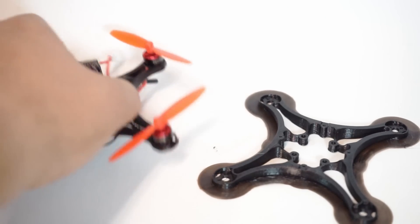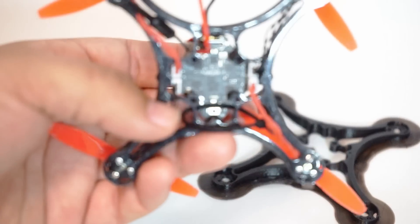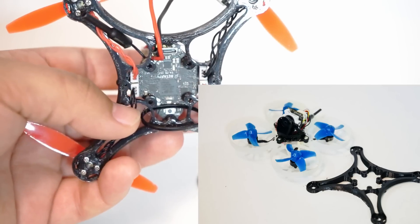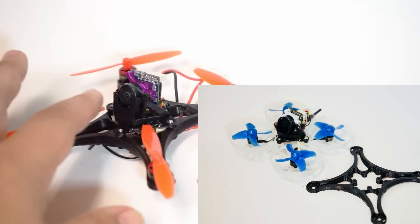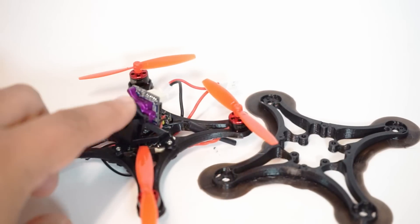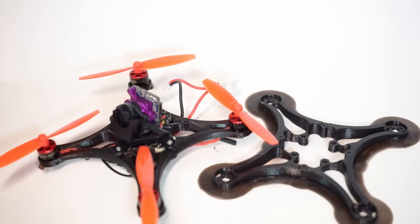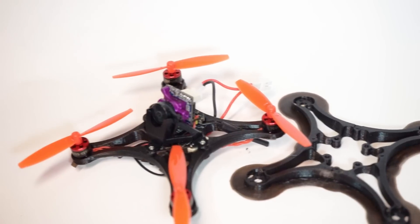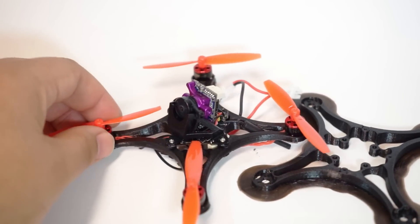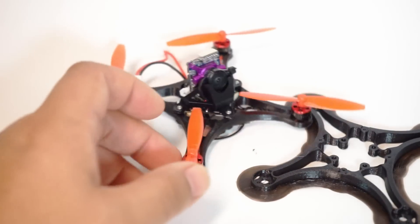I am running the Beta 75 Pro 2 stack and VTX that you can see down in there. I am running the stock canopy holder — not the canopy itself — with the Micro Sparrow 2 by Runcam camera. I was running the Falcor, but this one is a little bit lighter and it actually does a little bit better at night. A lot of times I end up flying these tiny things on the street at night, so I wanted a little bit better low-light vision.